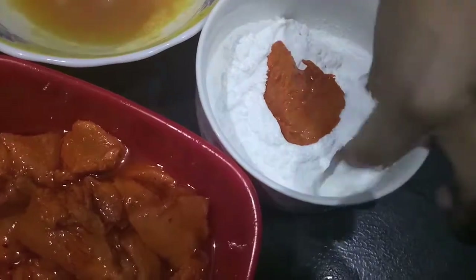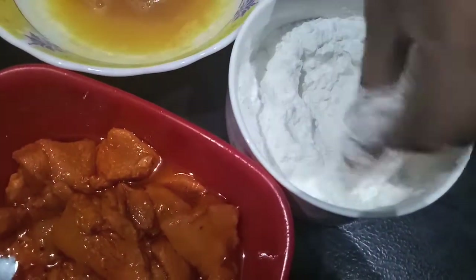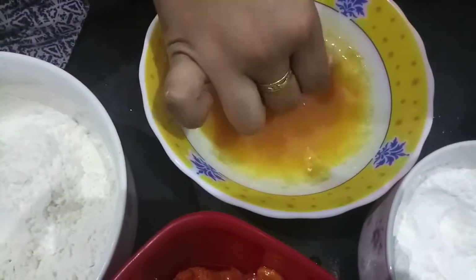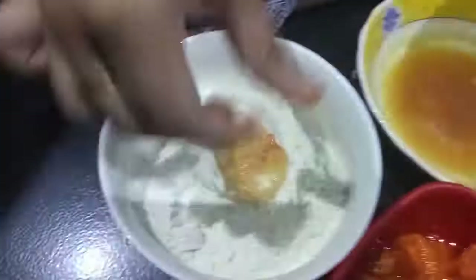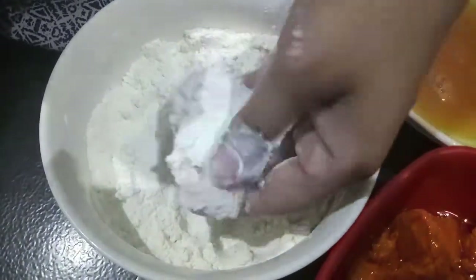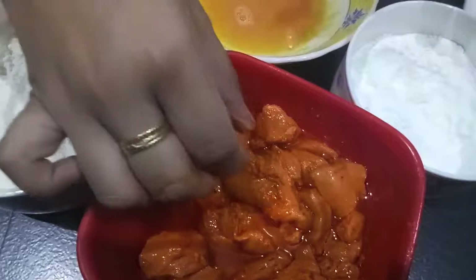Our chicken has been marinated for about eight hours. We'll coat it with flour, then dip it in egg, and then coat it with extra chicken stock cube and maida. Set it aside and we'll double coat it. The first coat has been set for about 15 minutes.